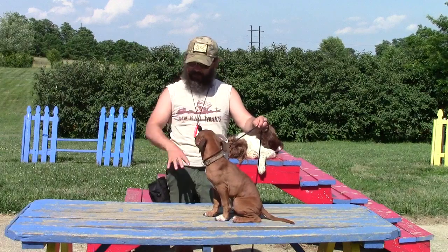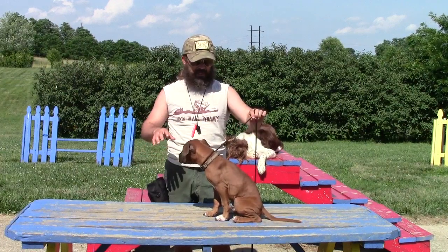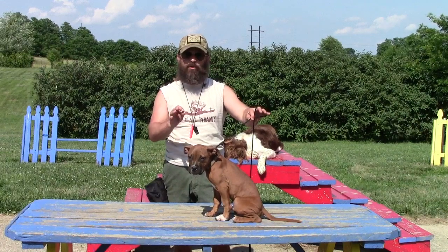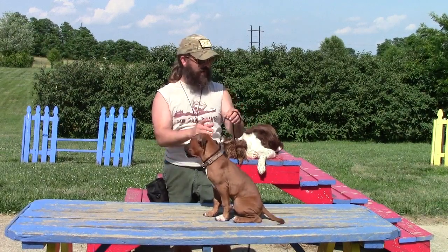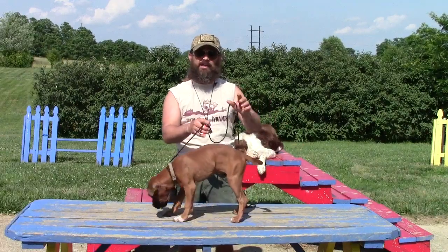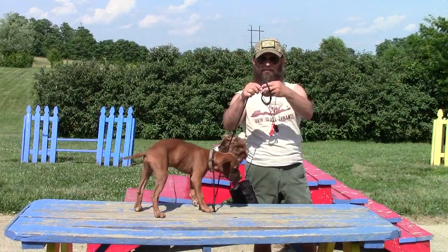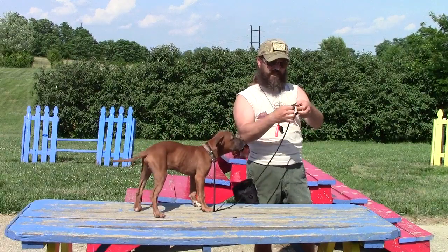So now I'm back up here on my elevated surface and I've got my English show lead, and I'm going to use it to help me work on getting this dog to stay and show impulse control. What I have underneath this table is a screw, and I can take my lead and just put a little loop in it and put it on that screw.